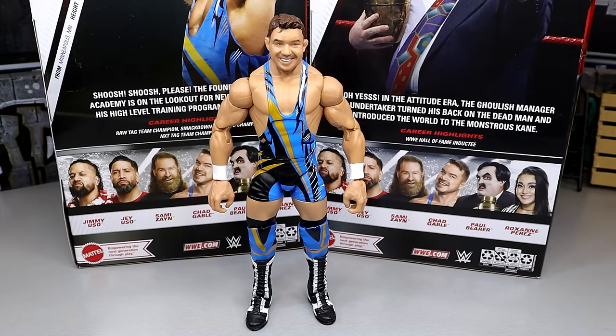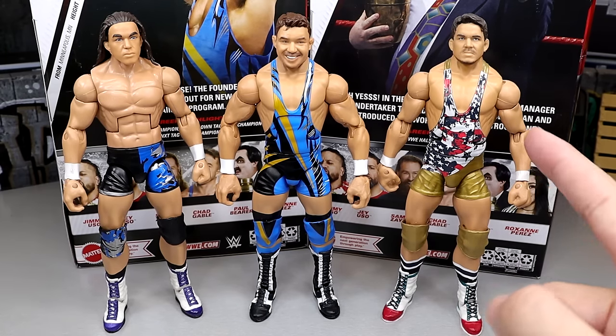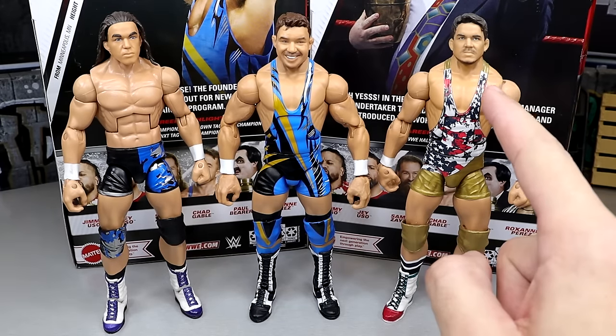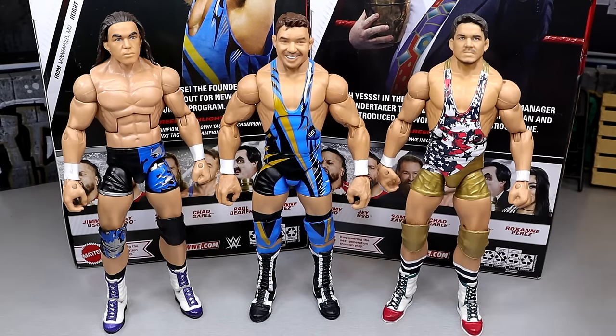Getting into some Chad Gable figure comparisons. We have his then-now-forever Elite with a torso swap, and his Elite 59 figure with really good gold and American-style gear. He did change from shorter boots on those figures to longer boots. I made this as a fix-up when Shorty G was the gimmick, doing surgery putting a different torso and head sculpt in. I really like this new head sculpt and I may try it over on the older body — I think it could work well there too.